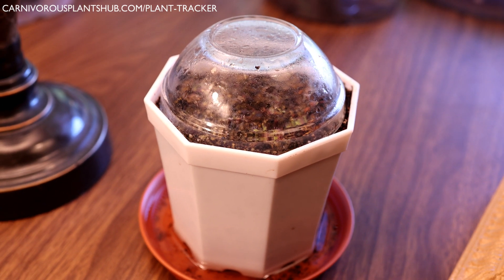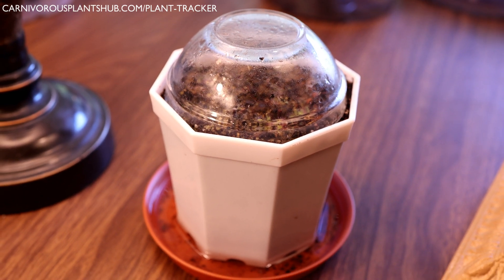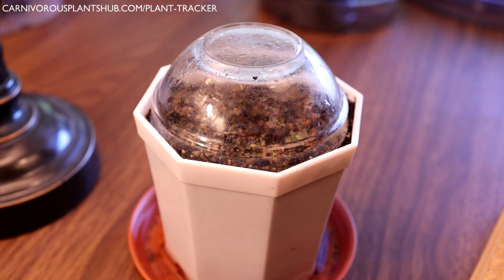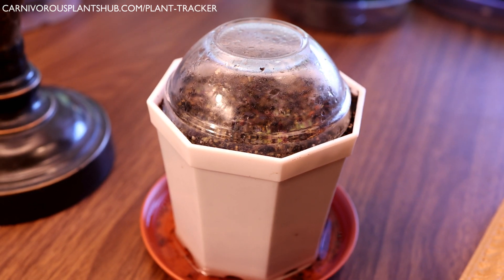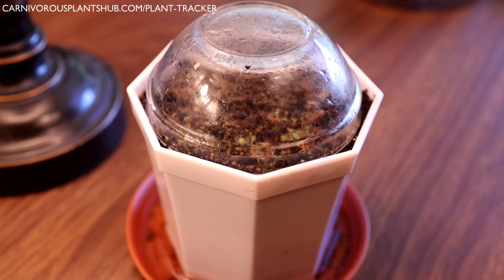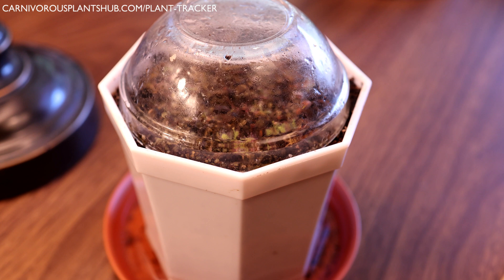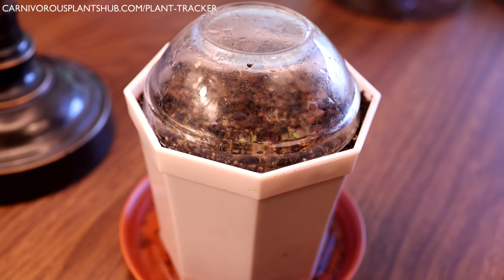Hello everyone, welcome to Carnivorous Plants. Today I wanted to bring you a quick video where I show you how I propagated some Drosera capensis from seeds. This is not the most orthodox way, so I kind of wanted to explain what I did, what happened, and my thought process going into it.